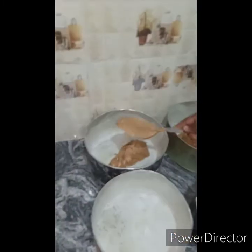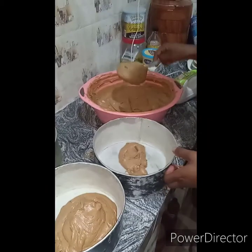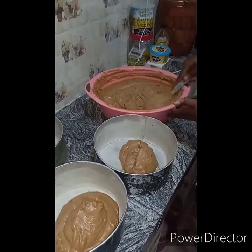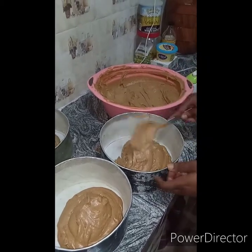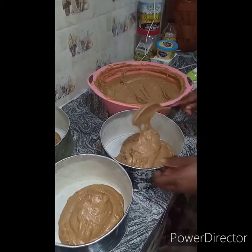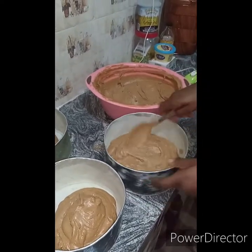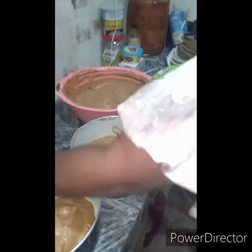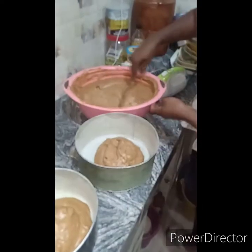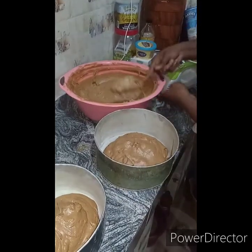The beautiful thing about this batter is that it is so soft already as you can see. Any time it comes out of the oven, make sure you cover it. I'm very sure it's something you would love to try, and you'll come back with good reviews especially if you make use of this particular recipe.